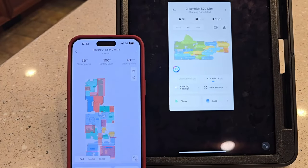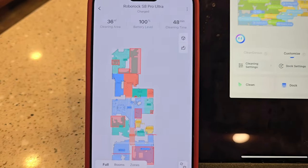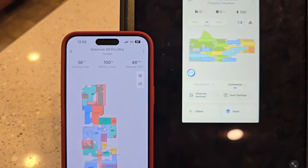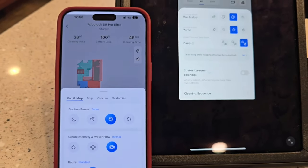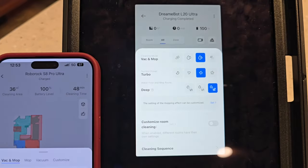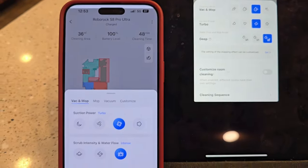They both have a really nice app that does a good job of mapping your house. You can go in and give each room a label, create no-go zones and schedules — there's a lot you can do with these apps. Both of them will do vacuum and mop, mop only, or vacuum only, and you can set different levels of suction and how much water it puts down.